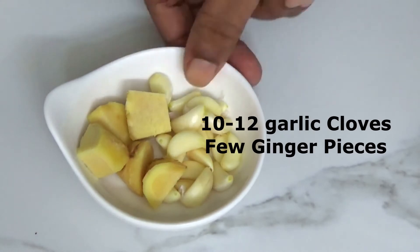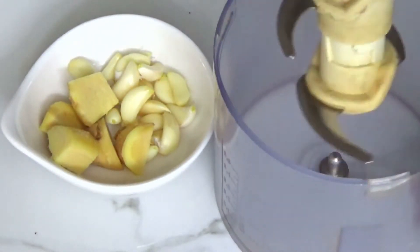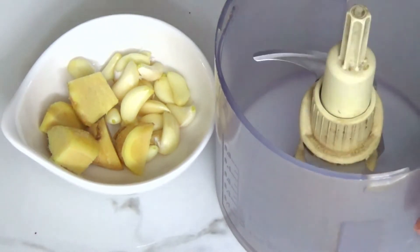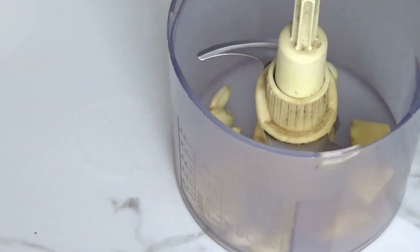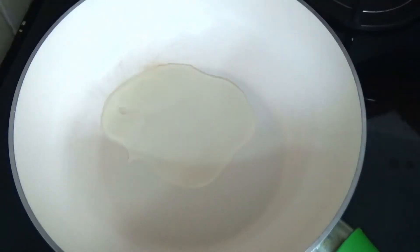Here I have taken 10-12 garlic cloves and a few ginger pieces. Finely chop these things, but do not add ginger garlic paste, because there is a lot of difference in the intensity of these two procedures, which changes the entire taste. Now let's start our tempering.